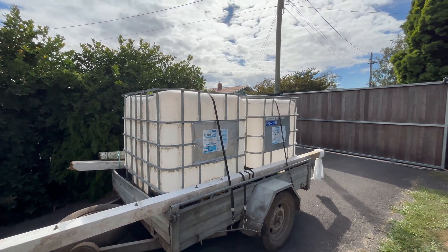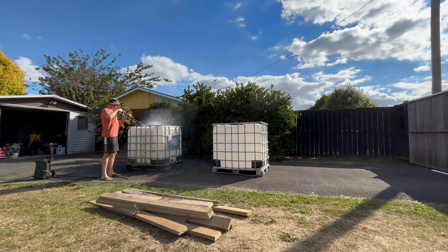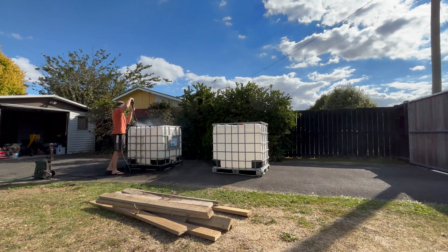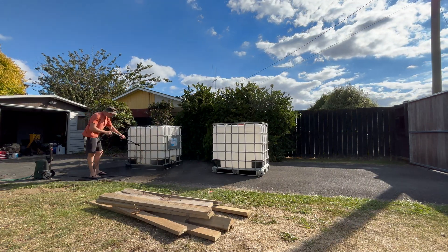Absolutely brilliant. So while these cost me $160, you could definitely get these for cheaper if you hunt around a bit, or just have a little bit more patience than I do.